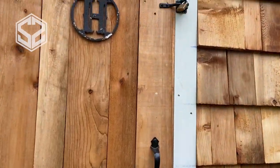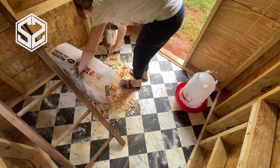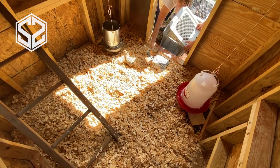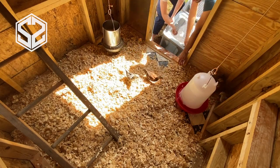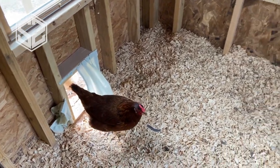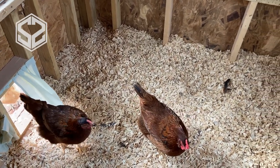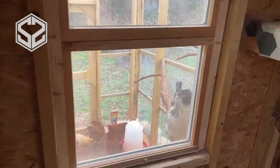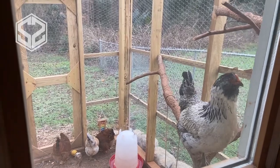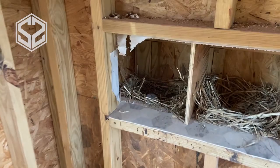We wanted to keep the eggs a little more secure so people can't help themselves, so we put a lock on the door with a simple latch. We also put linoleum down on the floor instead of leaving the exposed plywood. This keeps all their mess from soaking into the wood, which would end up stinking and rotting it out. It's also a lot easier to clean up — the wood chips can easily be swept up or shoveled out when it needs to be changed. Linoleum is definitely worth it if you're going to have a chicken coop. It's fairly inexpensive for a small coop like this.